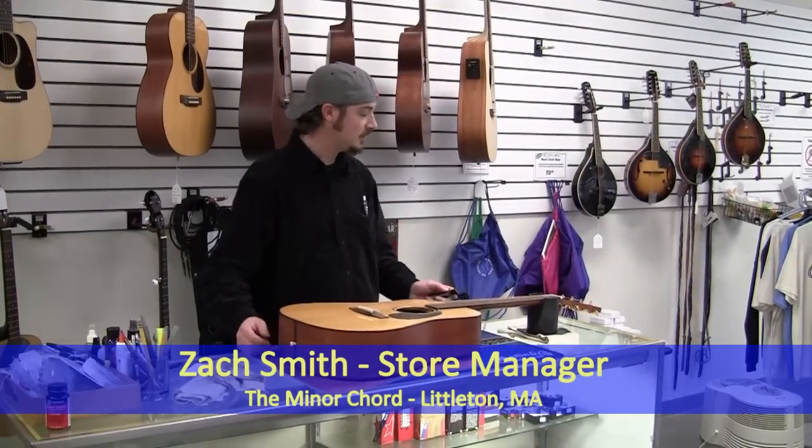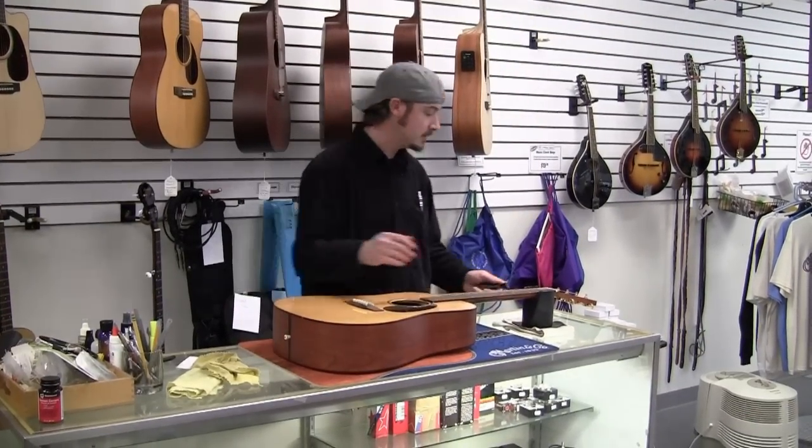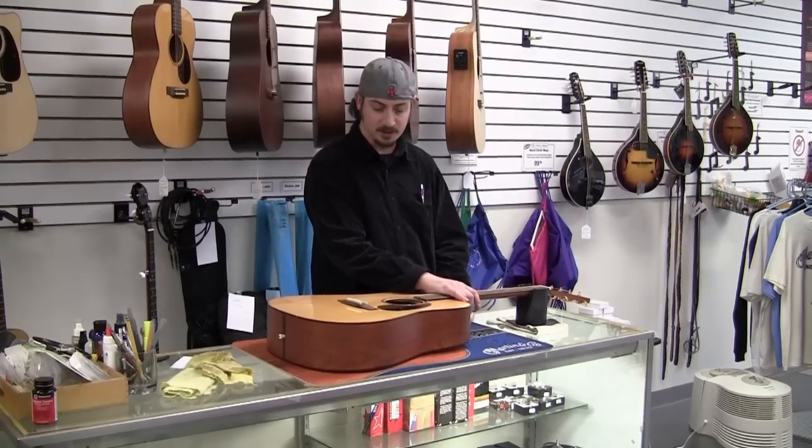String changing 101 — how to change strings on a steel string guitar. First step: remove the old strings.